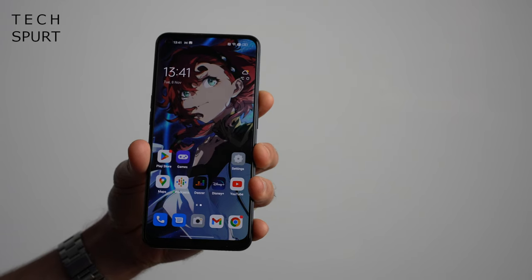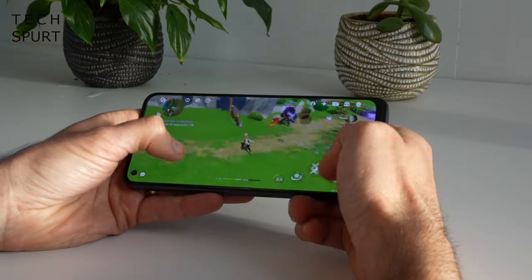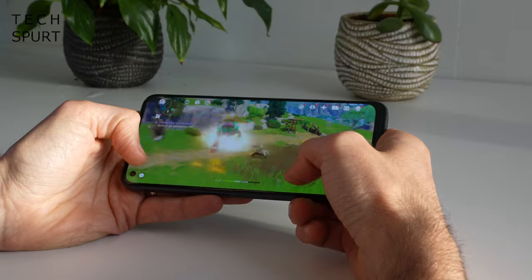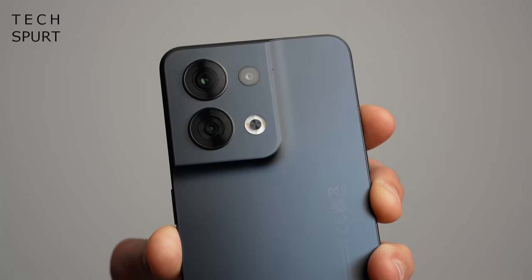You've got a powerful MediaTek Dimensity chipset for gaming, 80-watt fast charge and battery tech, and once again that capable 50-megapixel Sony camera sensor. Let's whip the Oppo Reno 8 5G out of the box and test out the gaming, the camera, and more.